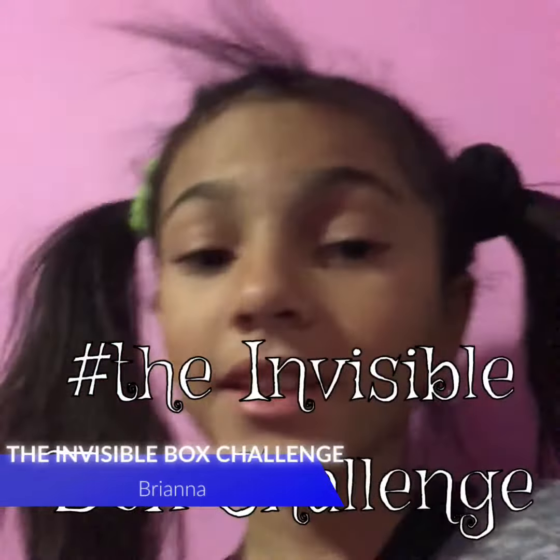Hi guys, it's me Bree, and today I'm going to do the invisible box challenge, the best I have. The first few times it's going to be a little blah, but around the end it'll be really good. Hopefully good enough. So, let's get to it.